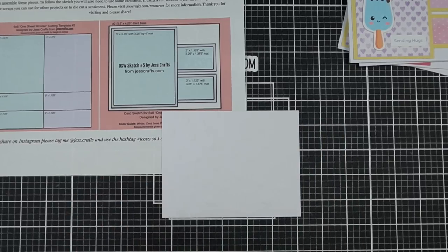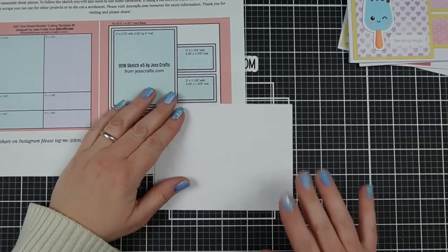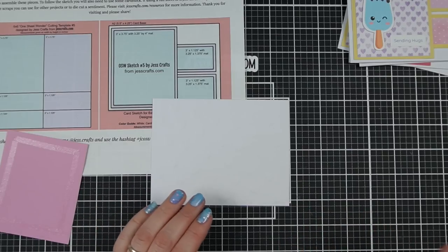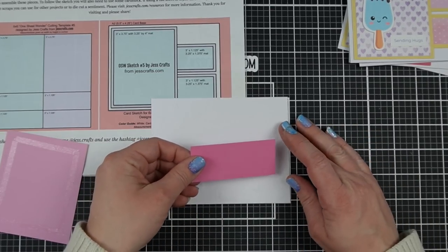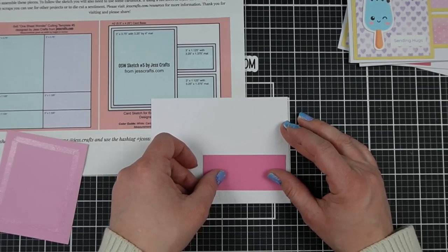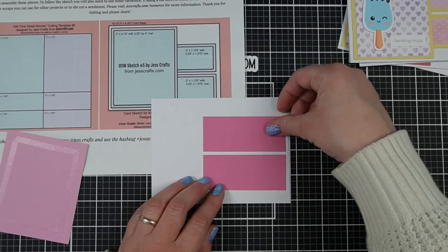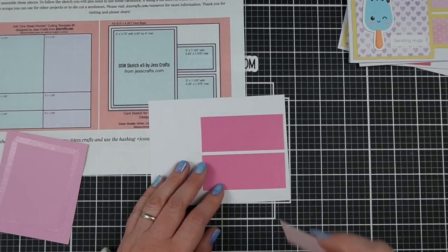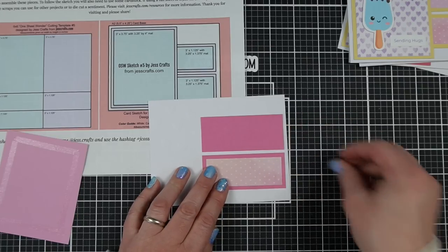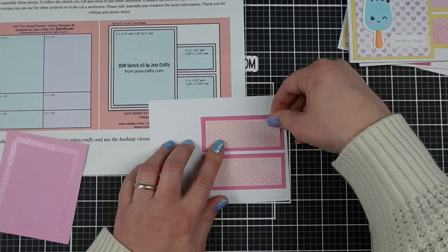The last sketch we're going to work on — because we made six of each for 24 cards total — is going to be sketch number five. These are all over on JessCrafts.com, so you don't have to worry about the measurements. You're going to go over there, get them, print them, and then pick different ones because maybe you have different pattern paper. Maybe you have a bunch of 12 by 12 pattern paper, but you stumbled upon this six by six video. There are also 12 by 12, six by eight, eight by eight, and eight and a half by 11 sizes — a bunch of different sizes — so you're going to find something for whatever project you need to work on.